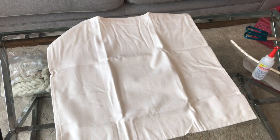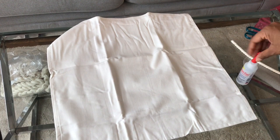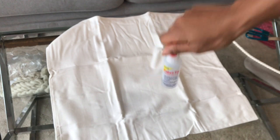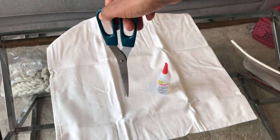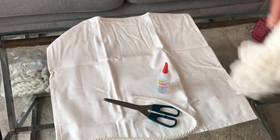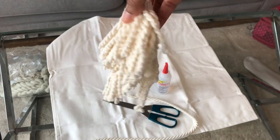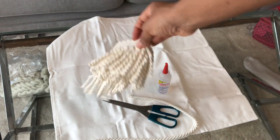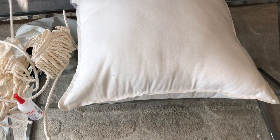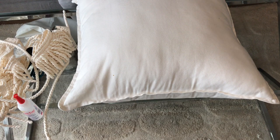So these are my items. I am using this IKEA cushion cover — it's a pound 75. This fabric glue, I got it from Amazon, I will link it below. Scissors, a piping cord, and these embroidery design pieces. I'm also using parchment paper.